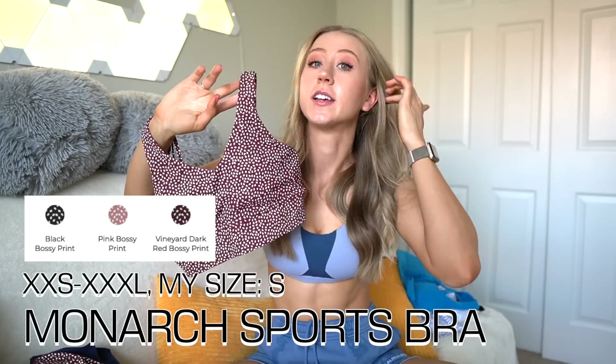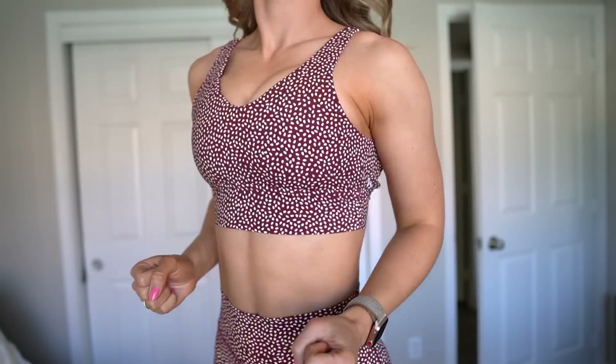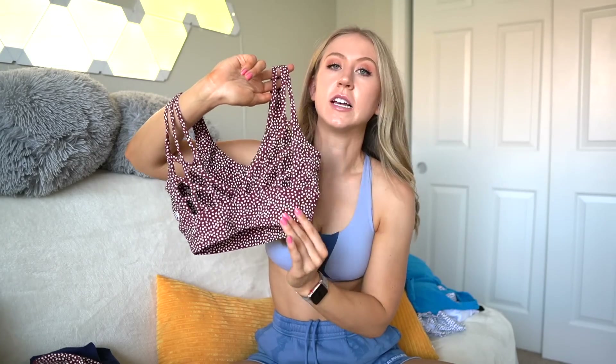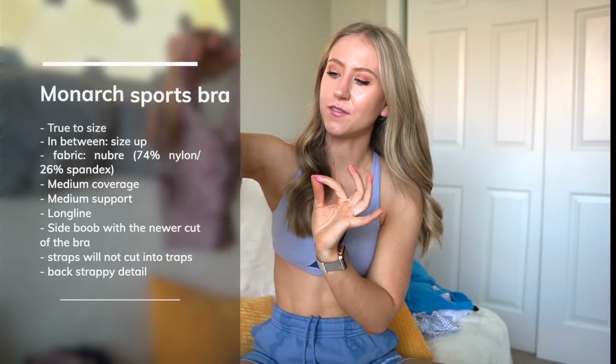The Monarch Bra used to be my all-time favorite sports bra, but they changed it in the Nubri collection — they made the front higher for more coverage but also brought the straps in, so now I get a ton of side boob and kind of force out the sides. I just don't love how it looks on me anymore and won't really be wearing it much until they fix it again. It is Nubri, long line, removable cups, with a V in front and beautiful strap detailing in the back that is just unmatched — that's why it was one of my favorites. It just doesn't fit me quite the same.